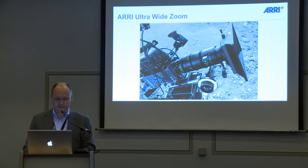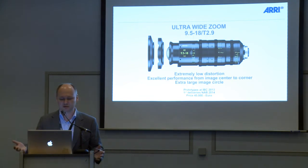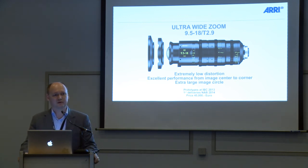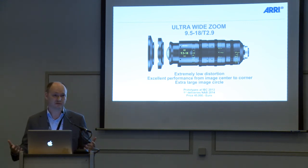Coming to the next big story: we are introducing an ultra wide zoom lens with a technical specification of 9.5 to 18 millimeter at a T-stop of 2.9. Very often when it comes to wide angle lenses, people discuss distortion, image freezing, and related issues. We are not discussing those issues any longer, because we have developed a zoom lens with a distortion level of below 1% and image precision at a level of 0.2%, which is really tremendous.